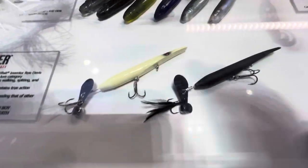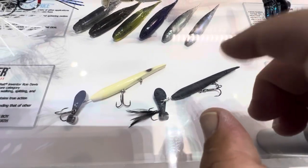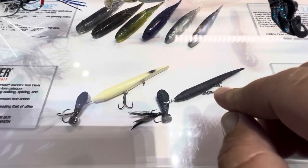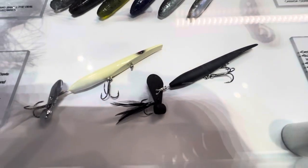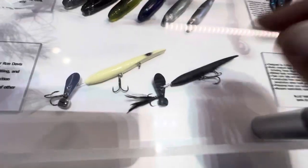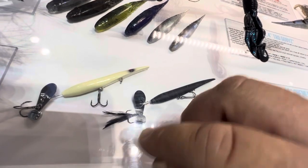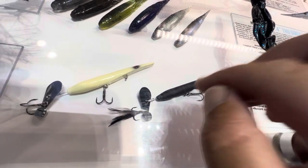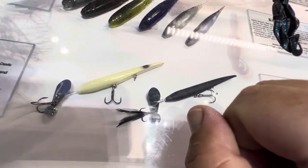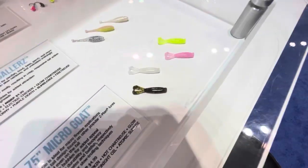Obviously you guys recognize the Hell Raiser from last year — it was introduced at iCast last year in a bigger version. Now they've got the four-inch Hell Raiser, which I think is going to be a really good size. Honestly at first glance I like this size better — I think it's going to be really really good for this bait.